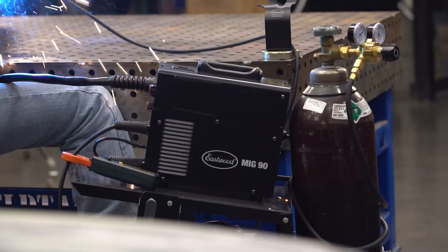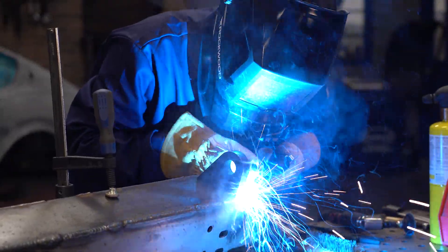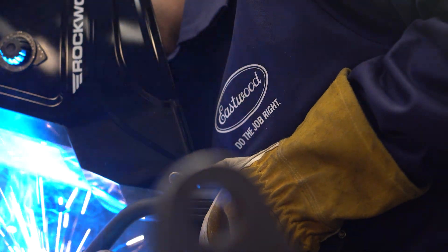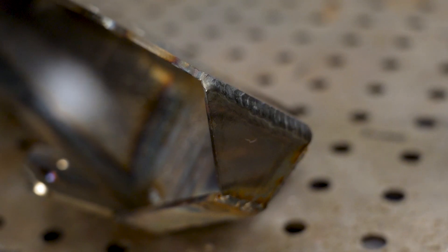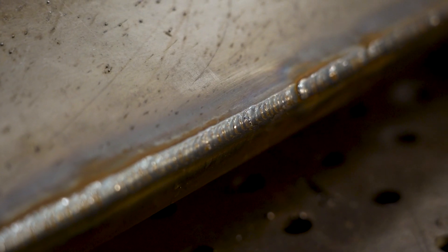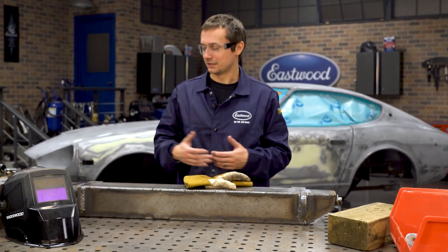We got this thing all welded up with the MiG-90 and it did a great job. We've got some grinding to do, especially around these clevis tabs — we had to do multiple passes there and put a lot of heat into that thick steel to get the best penetration we can. We also welded them from the back side, which is really the best you can do with what we've got. On the 3/16ths it did a really nice job with penetration all the way through, visible on the back side. The way they build these bumpers with the open corner makes it really easy to put together — it's just fun to weld.